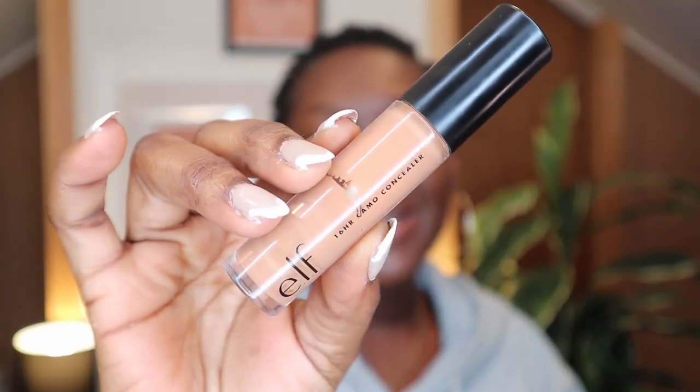Next will be my concealer. Once you start with a matte primer and matte foundation, you want to make sure you're maintaining that throughout. For concealers, you want to make sure you're using one with a matte base or long wearability. My favorite drugstore concealer, back-to-back favorite, will be the E.L.F. 16 Hour Camo Concealer. I just love these — they're the absolute best.